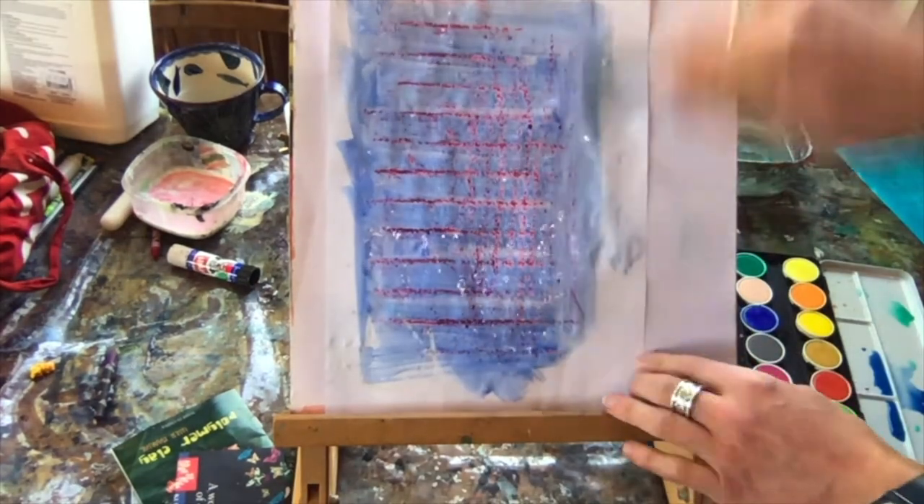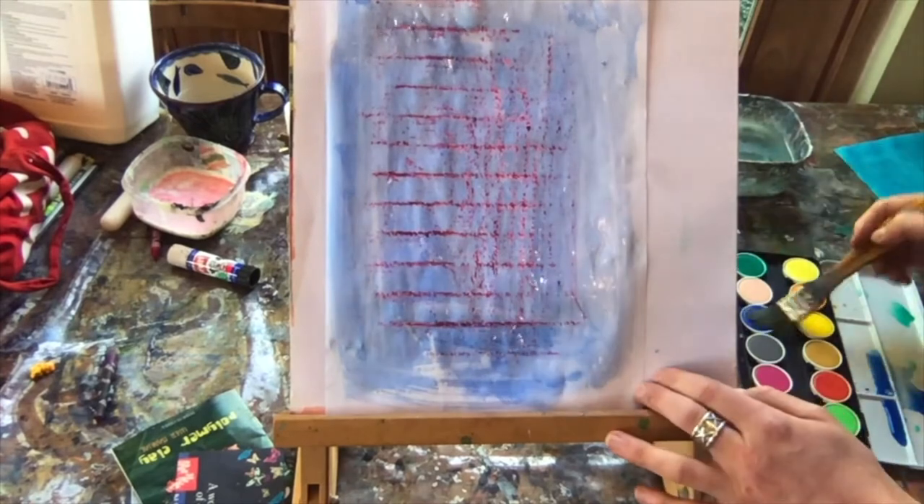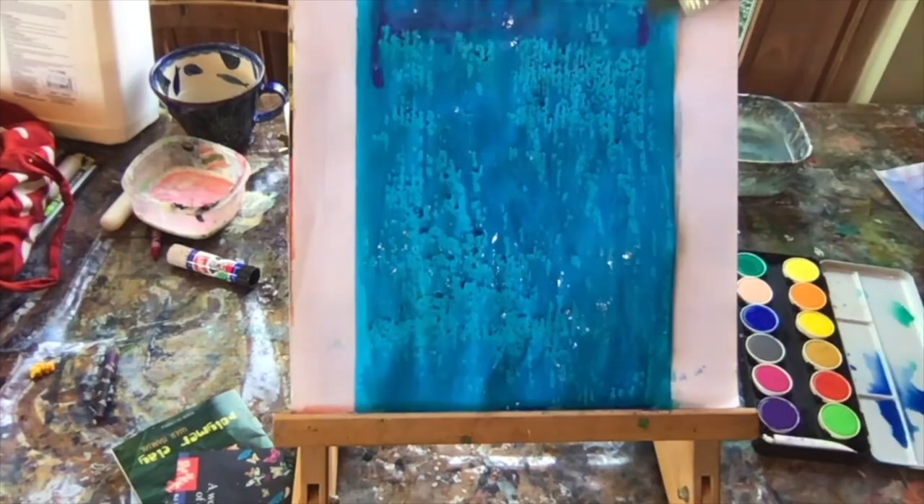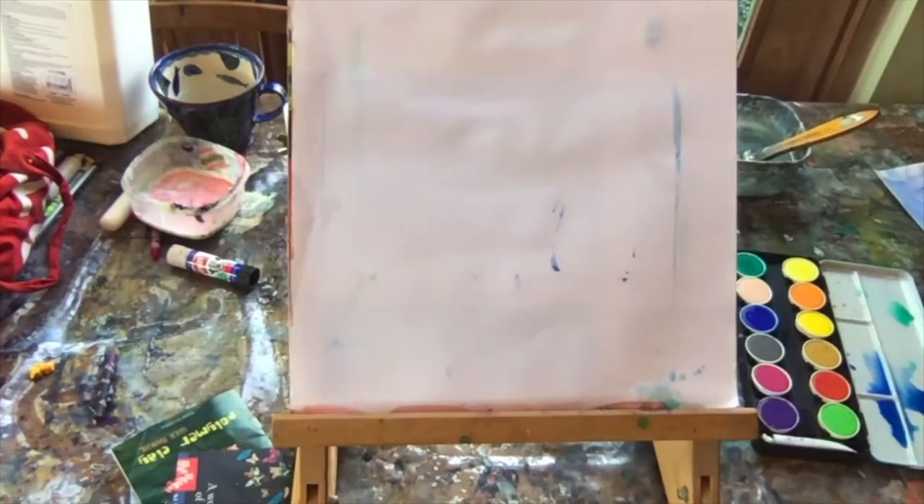You can go one step further by adding a layer of paint over the top. Here I'm creating a wash of watercolour which acts as a nice resistance to the wax crayons and the candles. Boom!